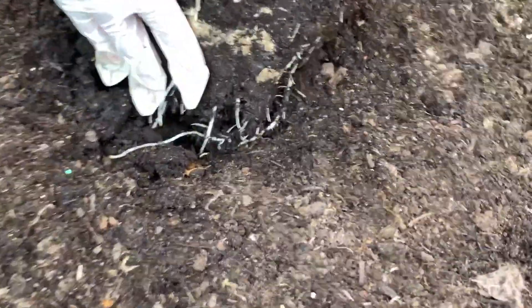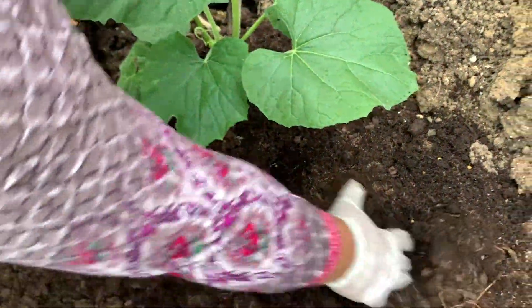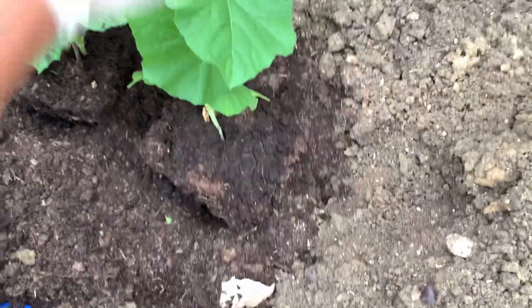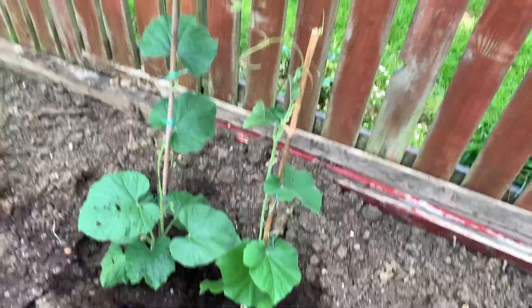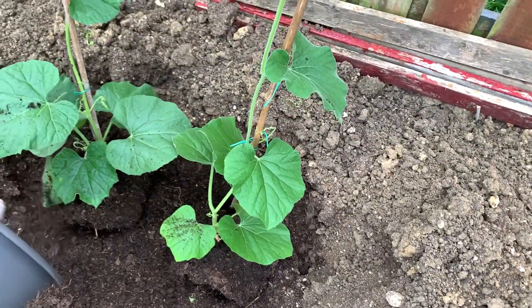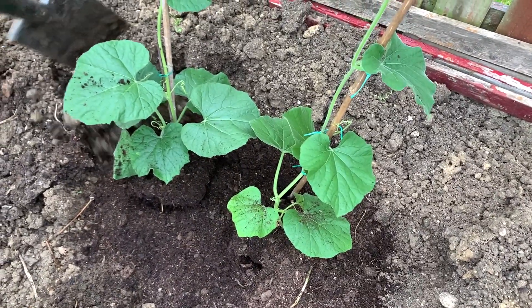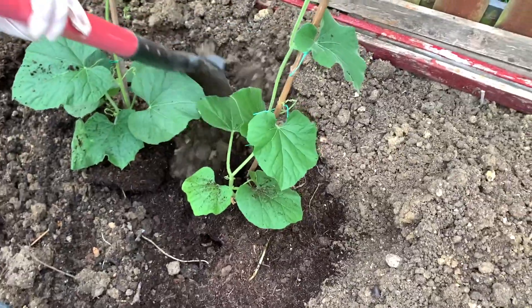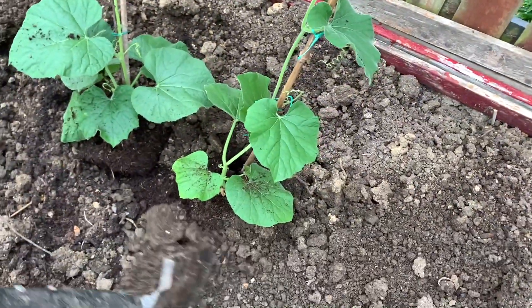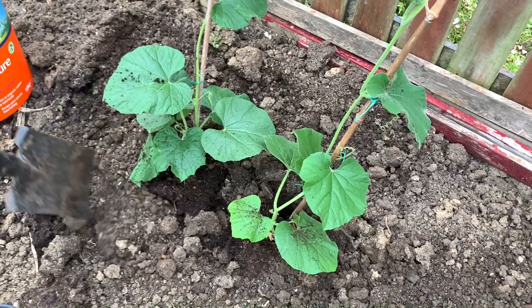Look at the mushrooms. I am going to make a lot of the roots.